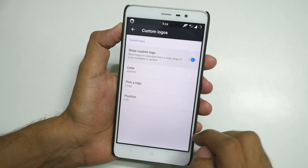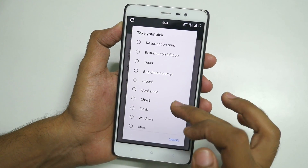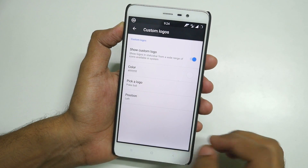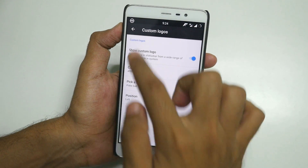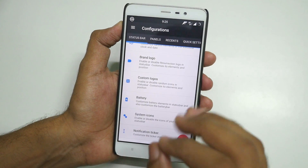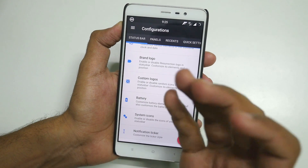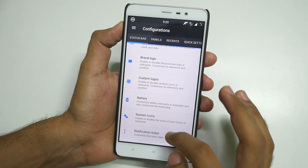You can also keep a custom logo. Go to Custom Logo, select Show Custom Logo, and you can pick a logo. There are too many logos — I'm going to select Pokeball because I still play Pokemon Go, and it will start showing. These may seem like very minor things, but when you use this ROM for months and know that you can personalize almost everything, it's a very good feeling.